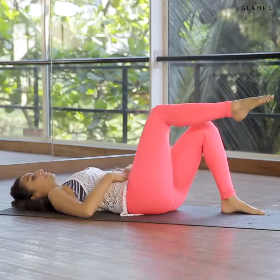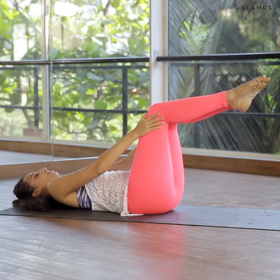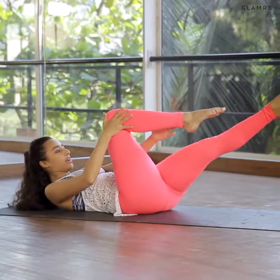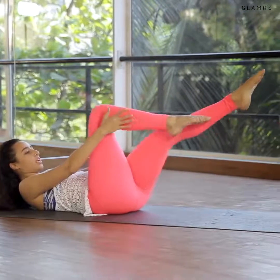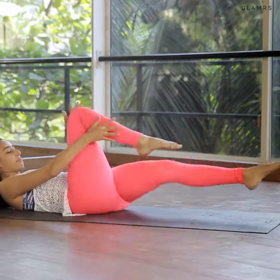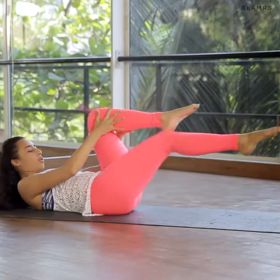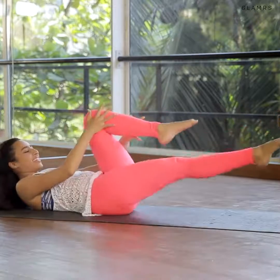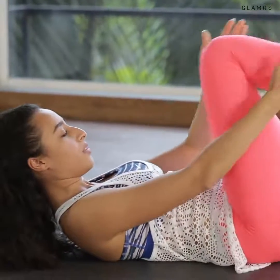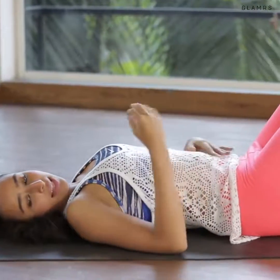We're going to start with our legs up in table top position. Hands by the side of the knees — this exercise is called the single leg stretch. Exhale, you come up, inhale to maintain, straighten one leg and switch. Two, three, exhale, four, five. You can go as low as you can if you can keep your core engaged and not extend your back. If you don't feel that strong, stay a little higher — do it at your strength and then progress. Ten, nine, eight, seven, six, five, four, three, two, and one. Table top, head down, feet down.